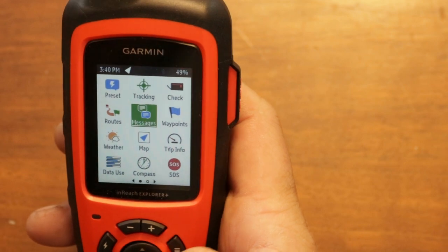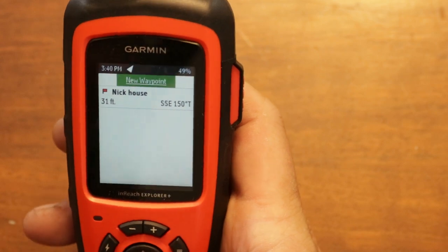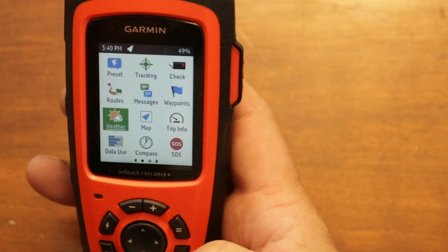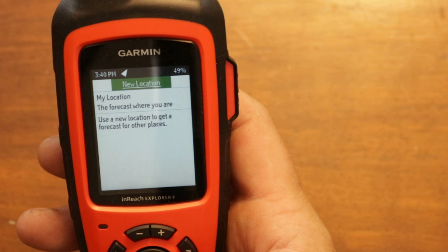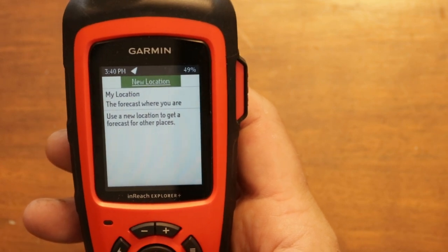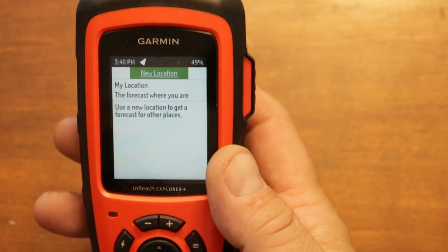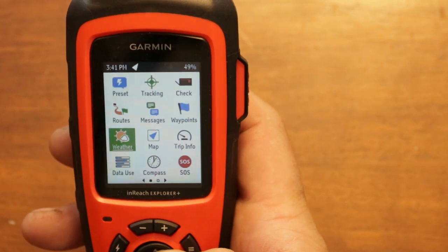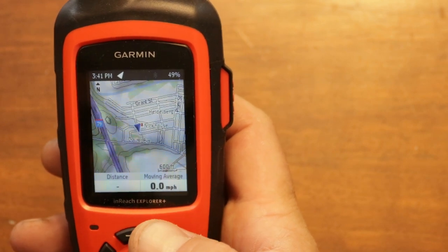Your waypoints work the same as any regular GPS. Weather is another feature — you can get basic weather with this, and there's an additional weather plan depending on which subscription you pick, so some plans give you more weather features than others.